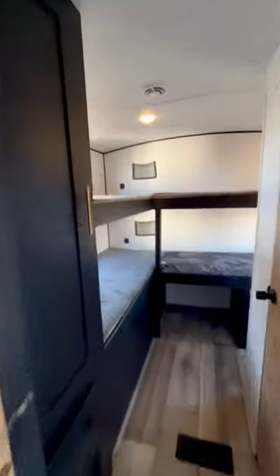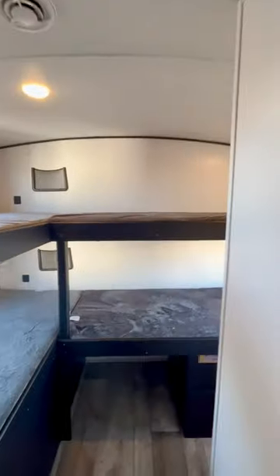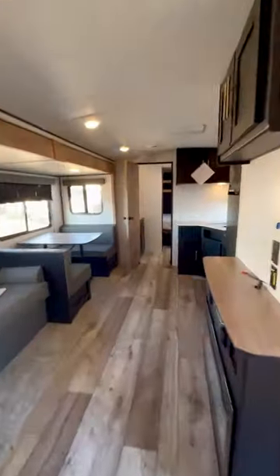This has got four bunks back here, so it's got plenty of room, and it even has a half bath back here for the occupants.